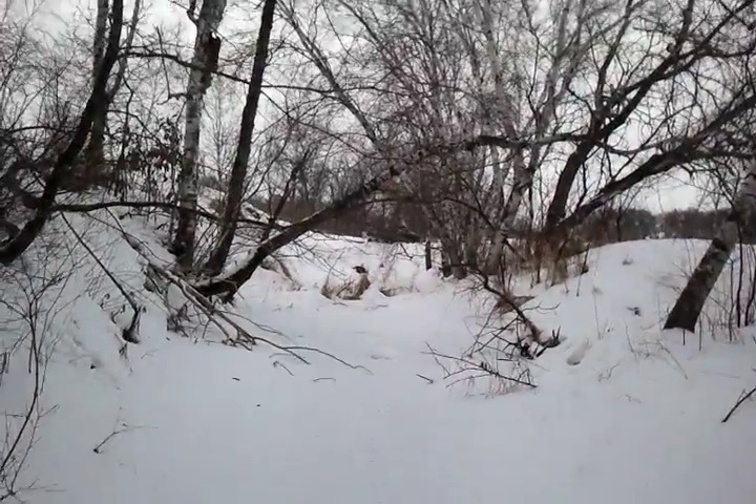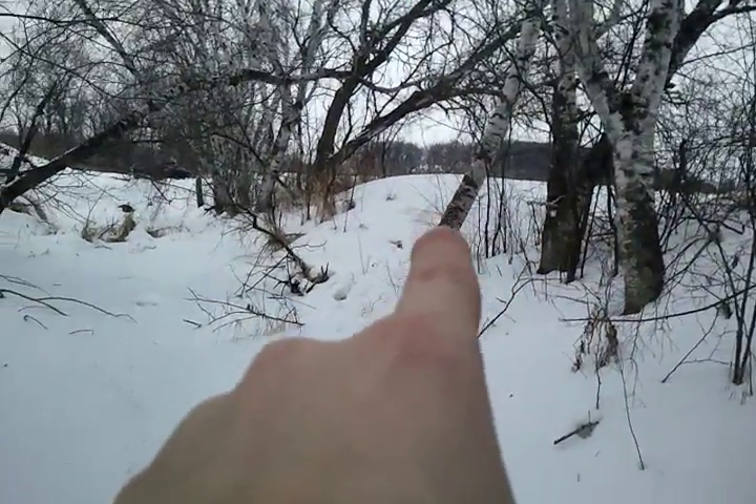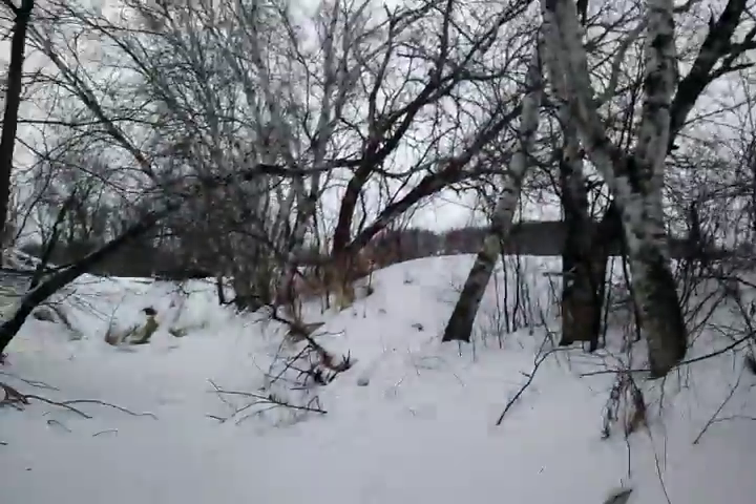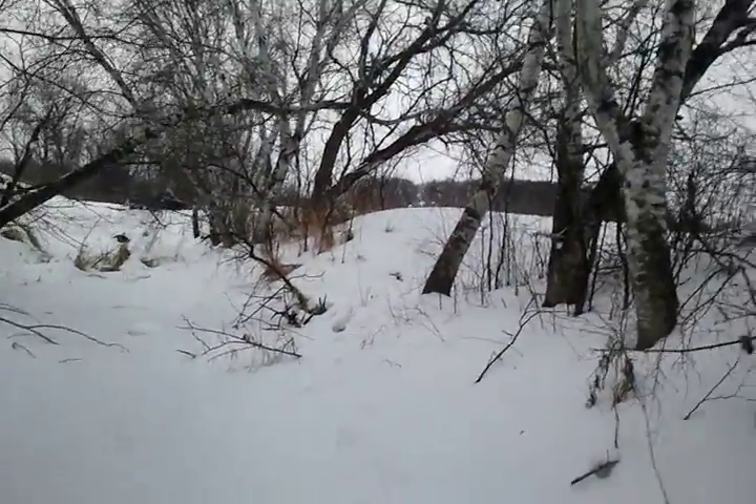Here checking a foxtrap. Up there you can see my snowmobile. There's a bridge about 10 yards that way. There was a foxtrap set. I had a guy out here helping me — he made the set.